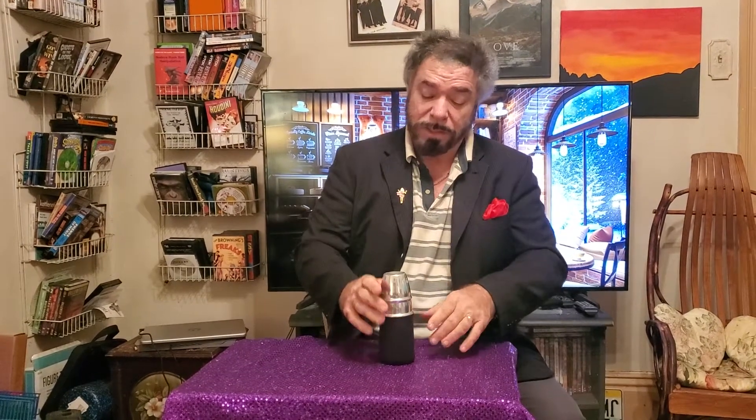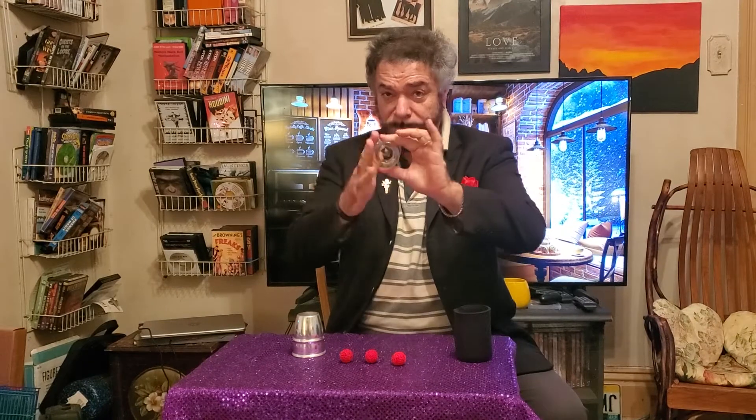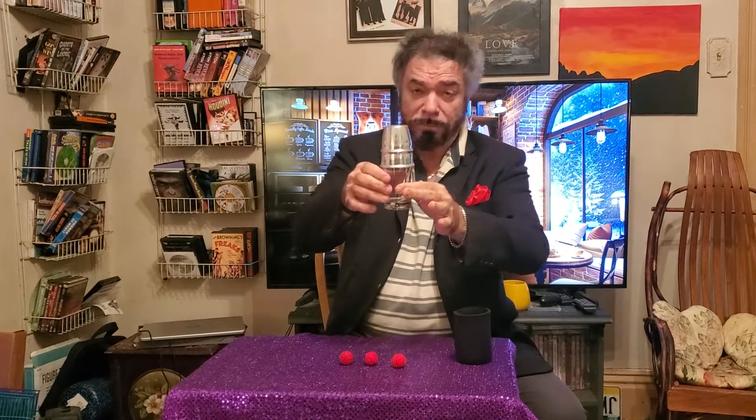Now this was more of a stage type of thing. We're going to move along to more of a closeup. What I have here happens to be three little balls. We're going to lay them up onto the table. I'm going to get this glass, which is solid — it can be examined. We're going to close it with a silver cup and place it inside of the holder.